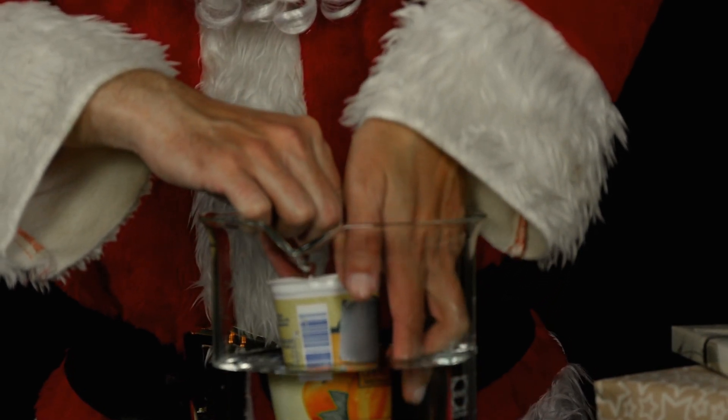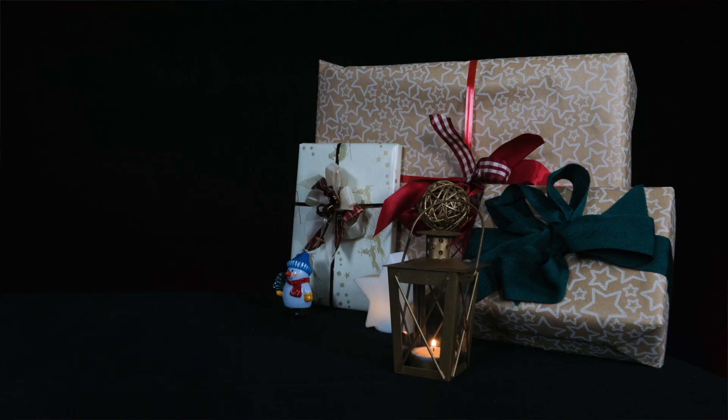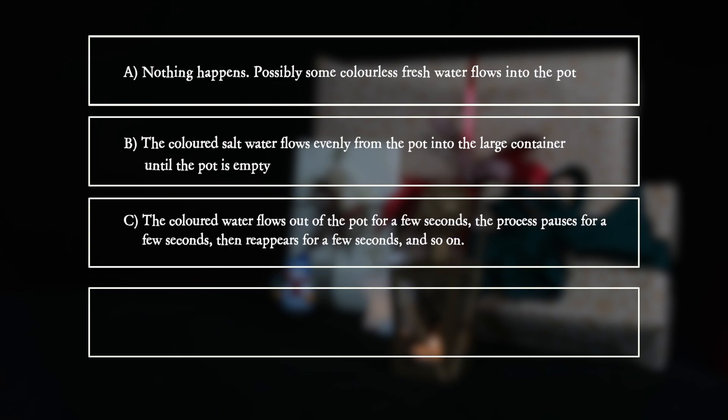What does he observe? Do not let the yogurt pot float. A: Nothing happens. Possibly some colorless fresh water flows into the pot. B: The colored salt water flows evenly from the pot into the large container until the pot is empty. C: The colored water flows out of the pot for a few seconds, the process pauses for a few seconds, then reappears for a few seconds, and so on.